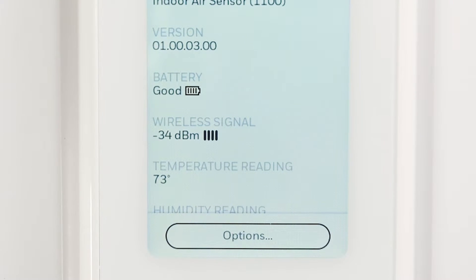Is it between minus 90 to minus 20 dBm? If the signal strength goes beyond minus 90 dBm, you may need to relocate the sensor.